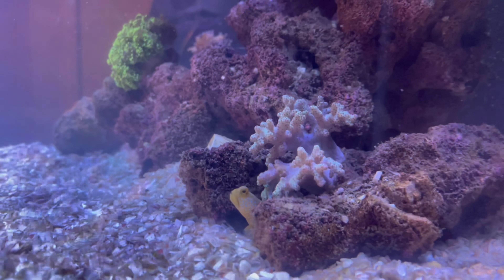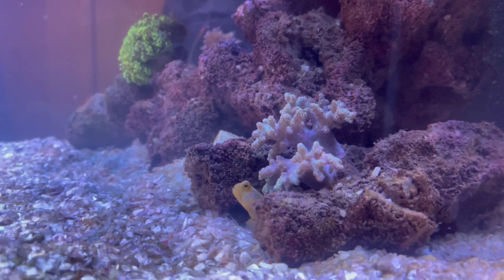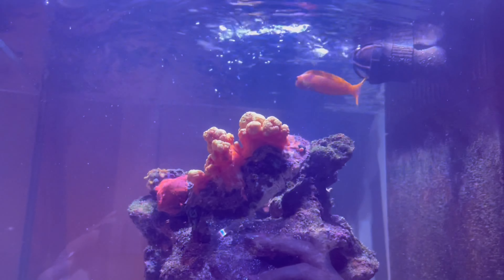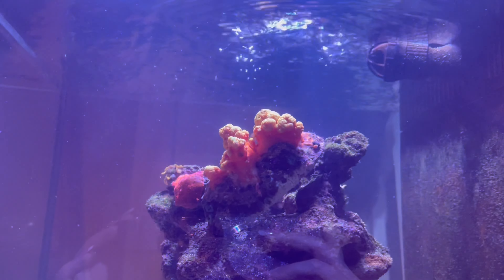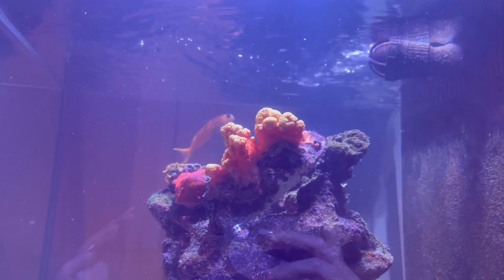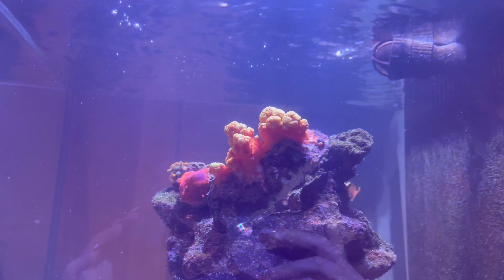Here is my sulfur goby — he's very happy in his little spot but hasn't quite paired with my pistol shrimp as of yet.